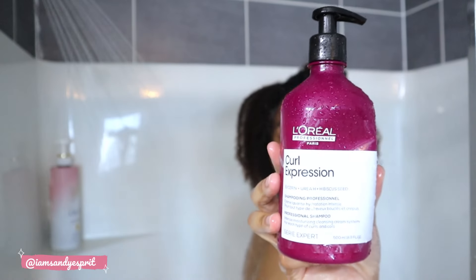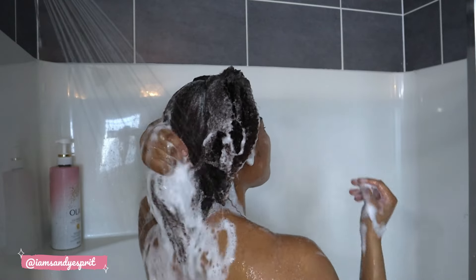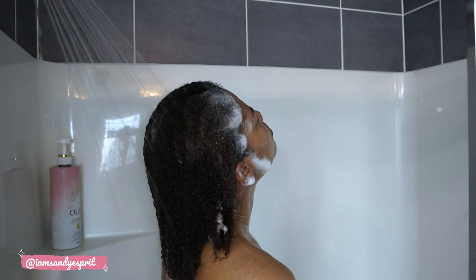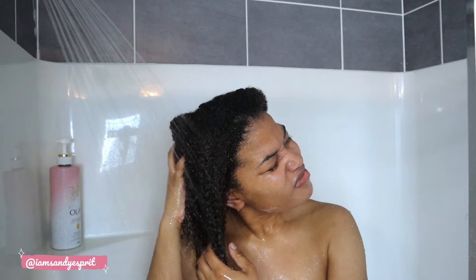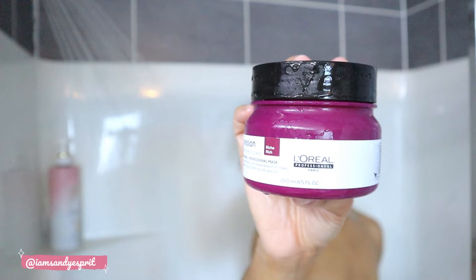I'm using the Curl Expression moisturizing shampoo — I love the way it lathers, it's very creamy and foams up easily. I focus on the scalp and love a good scalp rub to loosen excess hair. I do have dandruff, and it's not due to product buildup. I don't use dandruff shampoos because they over-strip my hair strands, so I found a routine that works: washing my hair weekly. Once I feel thoroughly cleansed, I rinse it out.